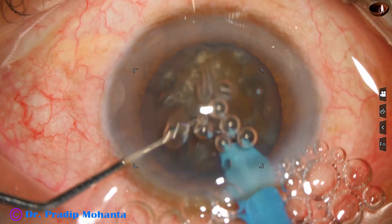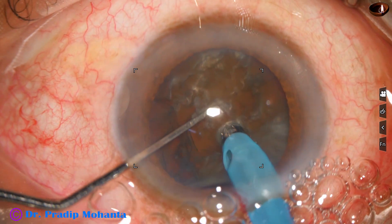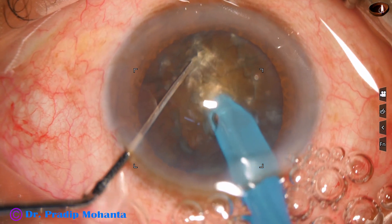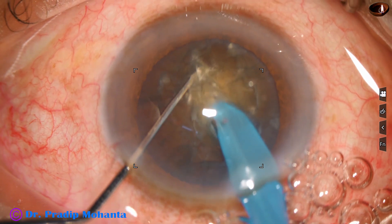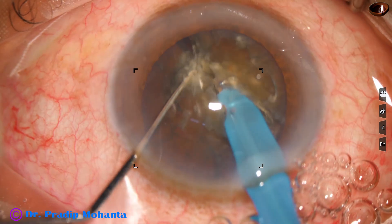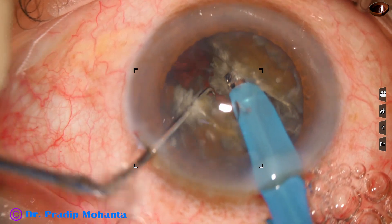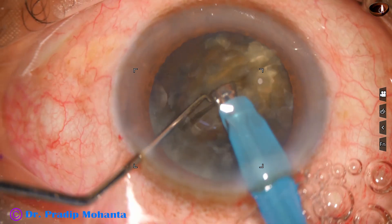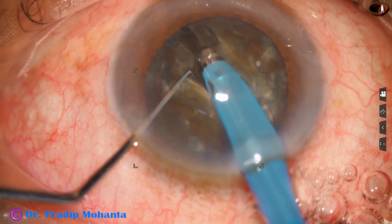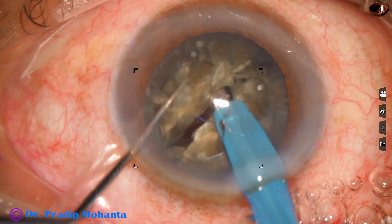The tip is buried just in front of the main incision and goes through the substance towards the opposite equator with full ultrasonic energy in continuous mode at 450 vacuum. You can see a crack, and along the same crack I use the chopper and divide the nucleus. I come to the other side, do a sculpt, hold, and separate the 2 hemi-nuclei completely.